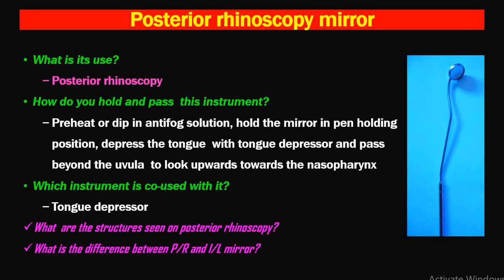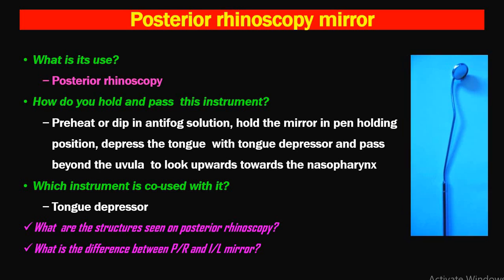Next is the posterior rhinoscopy mirror. There is a difference between the indirect laryngoscopy mirror and the posterior rhinoscopy mirror. The posterior rhinoscopy mirror is bent, with an angulation of around 150 degrees. In the case of the indirect laryngoscopy mirror, the shaft is straight and the angulation from shaft to mirror is around 120 degrees, because the nasopharynx is located more superiorly and posteriorly, while the larynx is located more inferiorly and anteriorly.